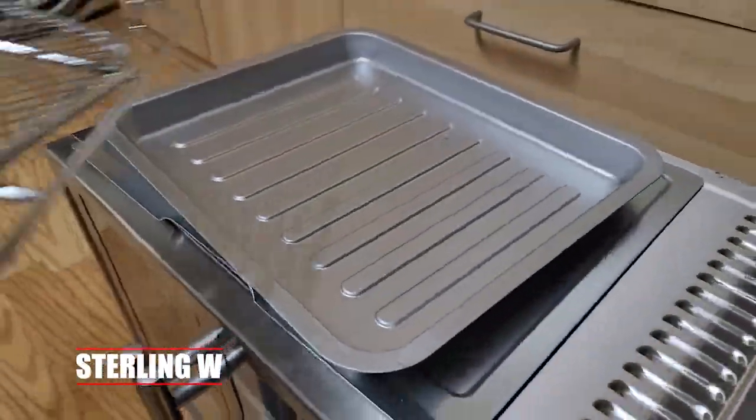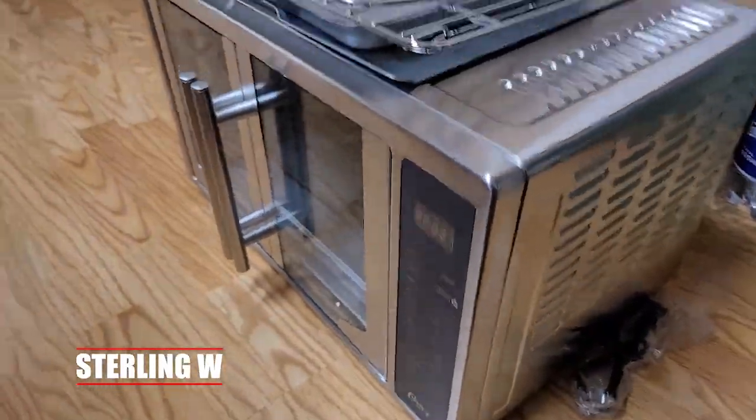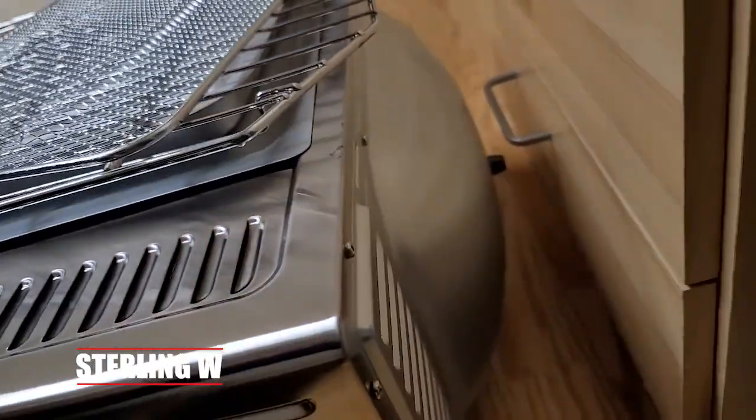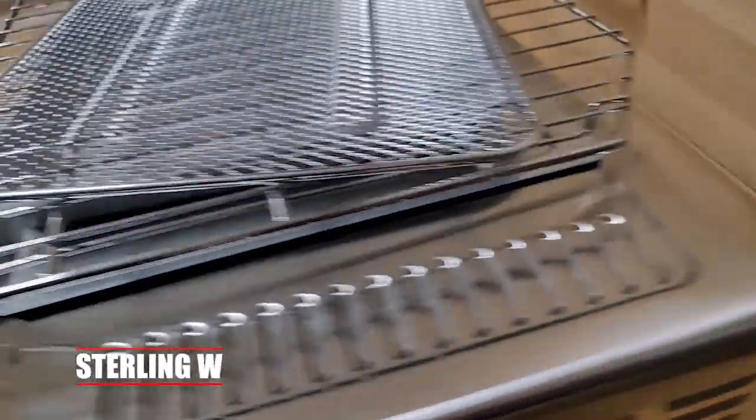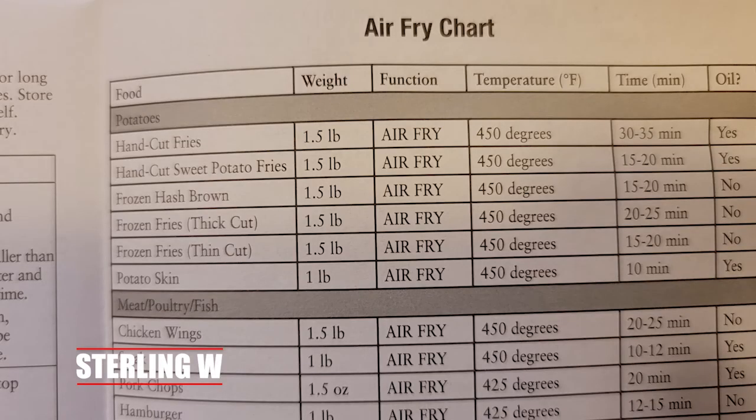It's also a convection oven because it blows hot air all around, making cooking much faster. It's really cool — very simple controls. There's a pizza button and other convection turbo buttons to basically set the time and go.